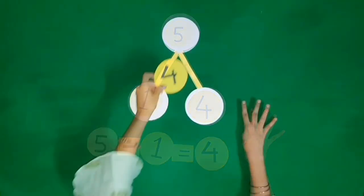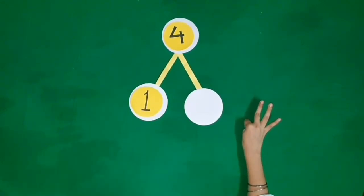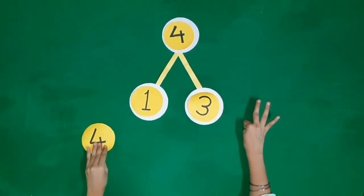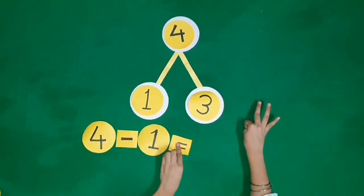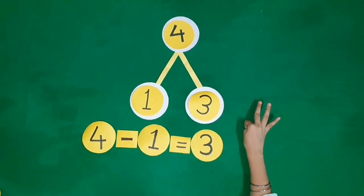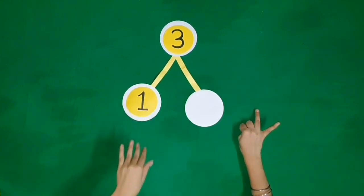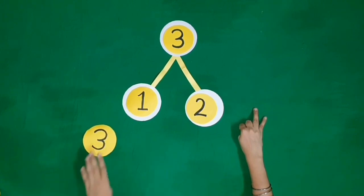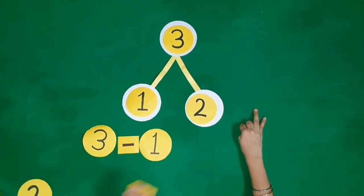Four fingers, one finger is folded. We are left with three fingers. Three fingers, one finger is folded. We are left with two fingers. Three minus one is equal to two.